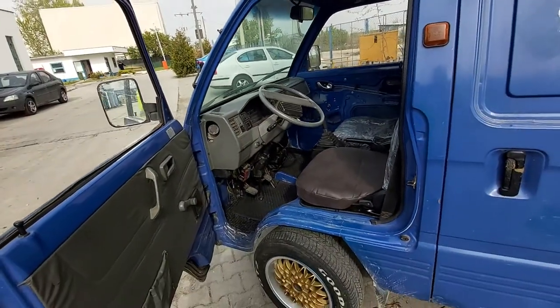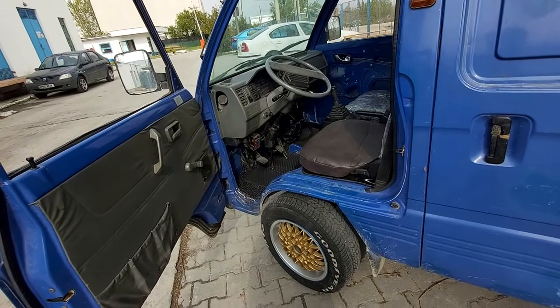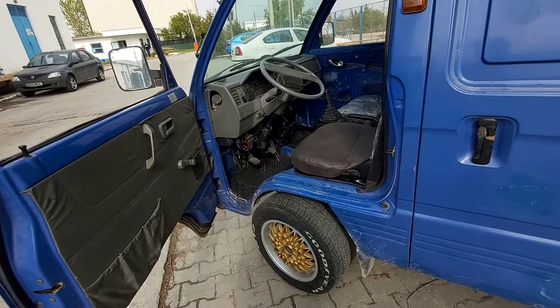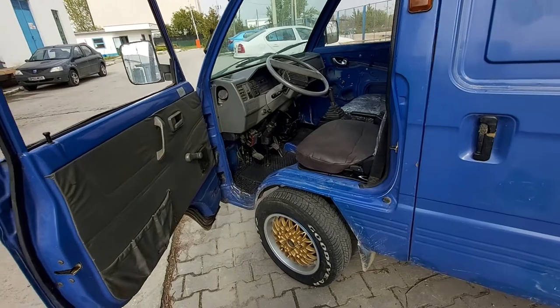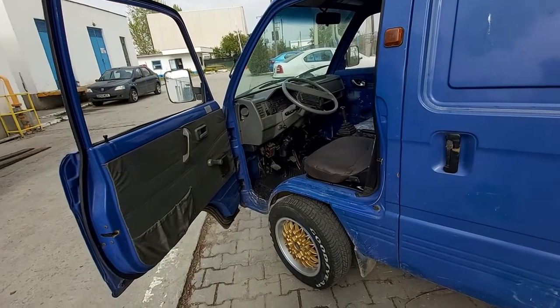This is how it's looking inside, and I would like to show you a few things that I've already done. When I bought the van it was really dirty, and as you can see, this van needs a lot of repairs.